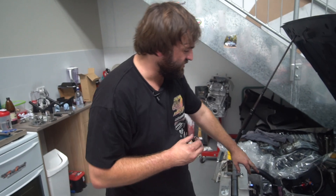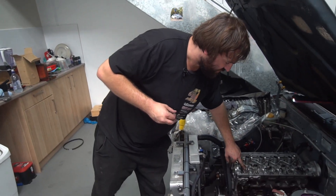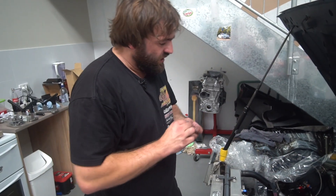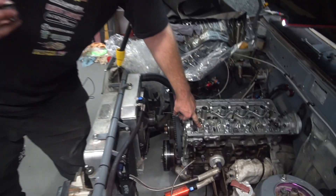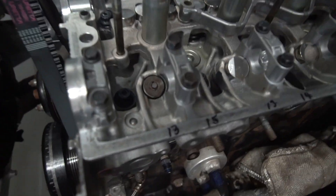If I look at my valve tip and it doesn't have a lot of damage on it — it's a brand new valve — but if I came back and started seeing a mushroom effect over the tip of the valve, I know I'm going to get valve float. But at least my shims aren't going to jump off and cause havoc.